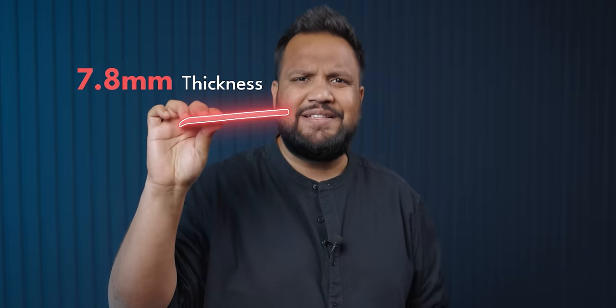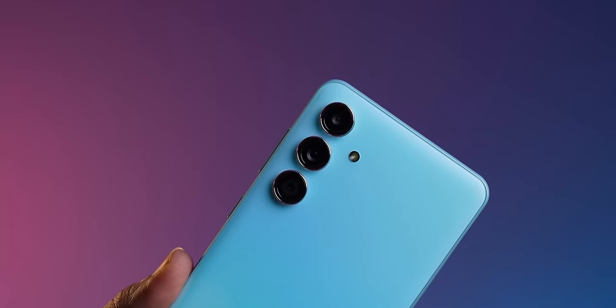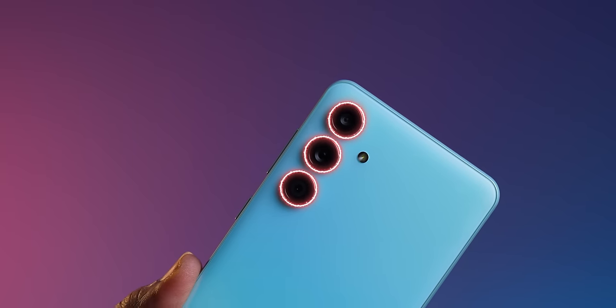Looks like plastic as a material is making a great comeback on phones, and I don't really mind it if it actually helps make phones thinner and lighter. What are your thoughts? Let me know in the comments below. Talking about thinner, the Samsung Galaxy M55 is also very slim — just 7.8 millimeters thick. Combined with the light weight, the in-hand feel is pretty good. Samsung has stuck to its industrial design language across the S-series, M-series, and A-series, so you get three individual camera rings. Even on an M-series phone, you get the feel of an S-series one.